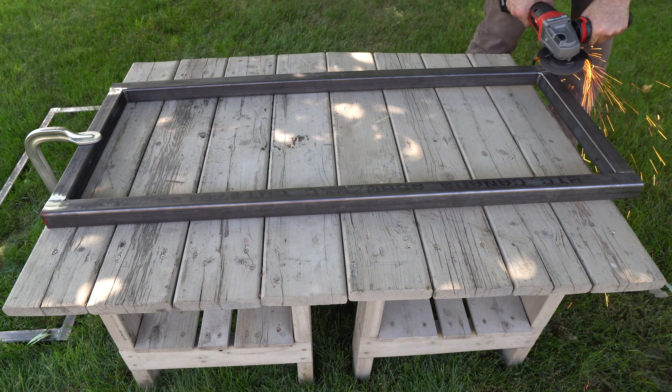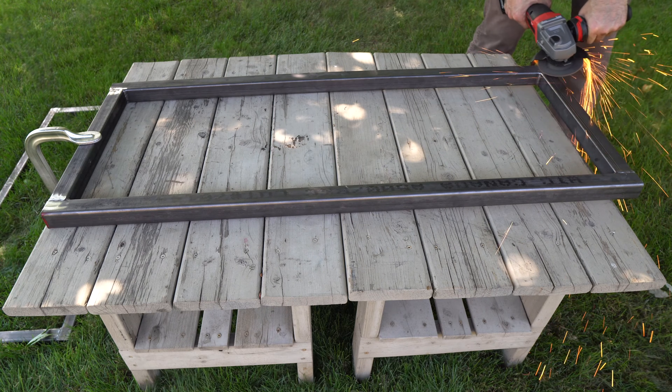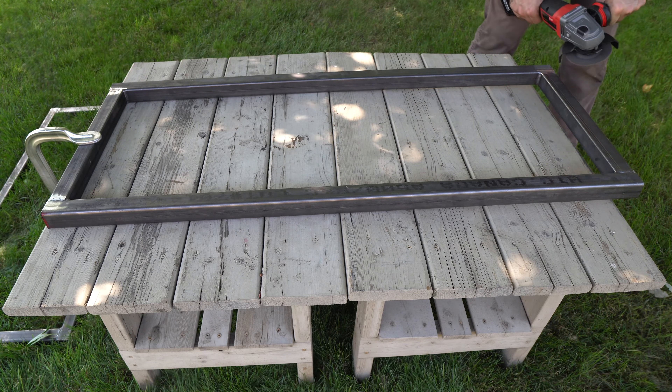The tabletop will be fastened to one of these rectangles, so in order to ensure that it fits flat, I flattened out the welds on just one side of one of the rectangles.